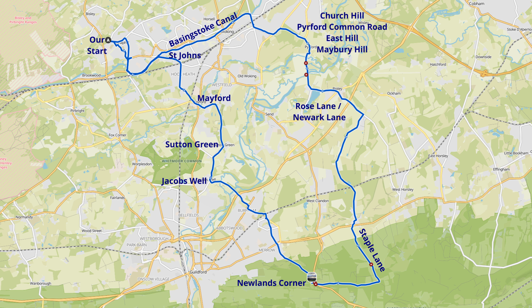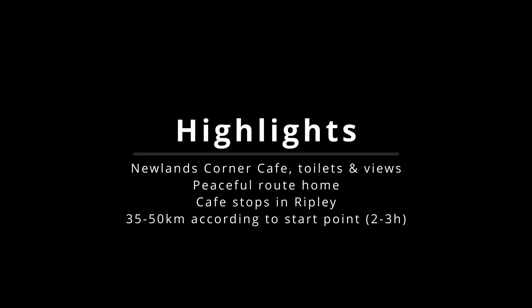It's a route of about 50 kilometers, but it may be less — maybe 35 if you already live on the route somewhere. We've added a couple of miles at each end just to arrive at the circle. It involves the Basingstoke Canal, which is great, and Newlands Corner, so let's have a look at the highlights.